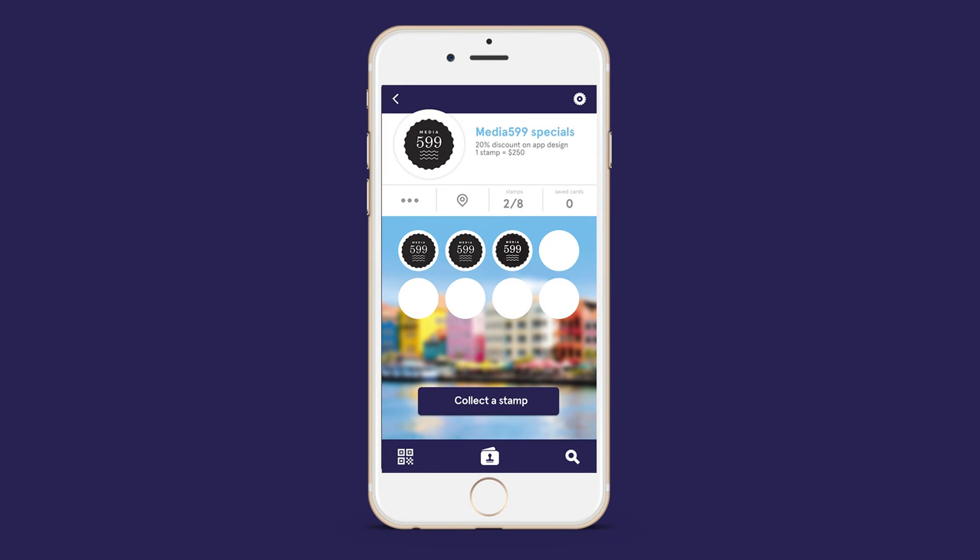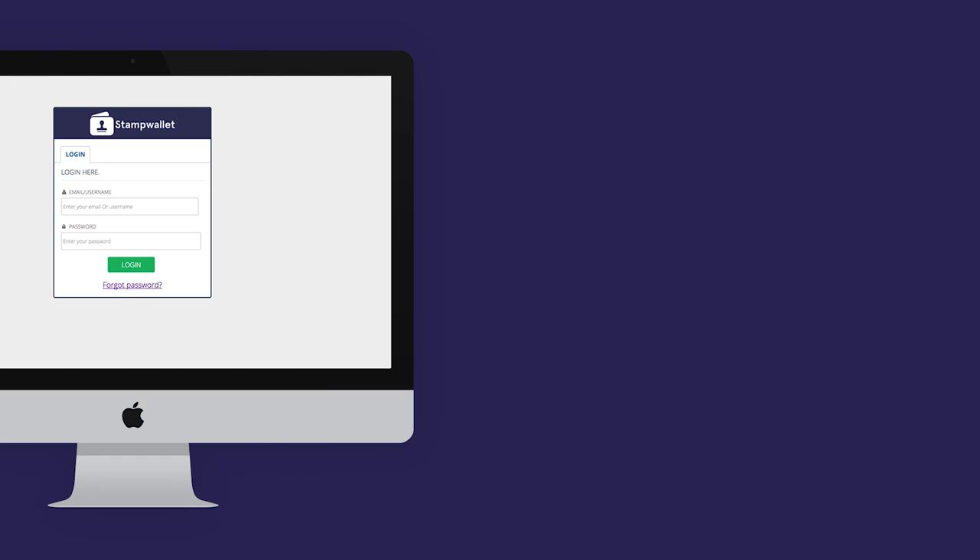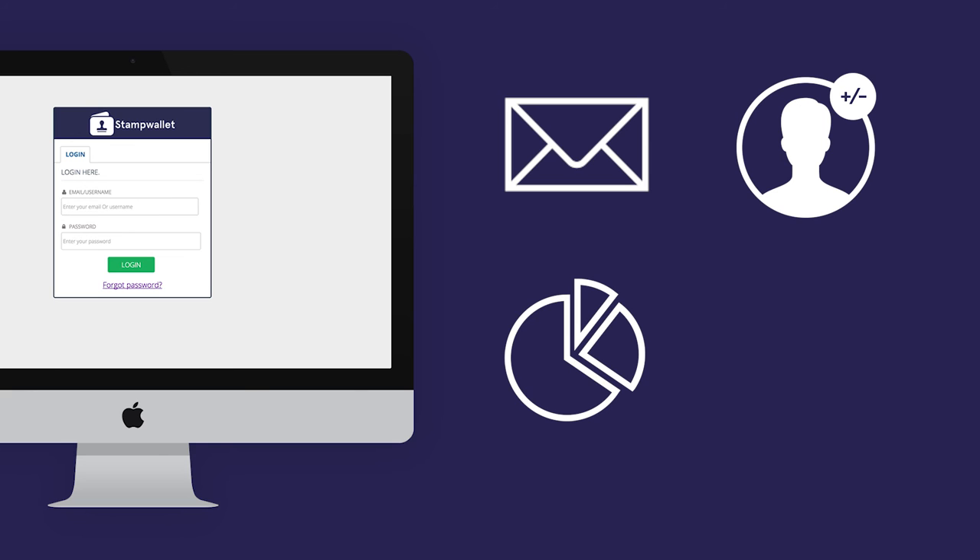We made it as easy as it can be. When a card is full, it works exactly the same way. Using our management panel, you can contact customers, check analytics, add or delete stamps from customers.